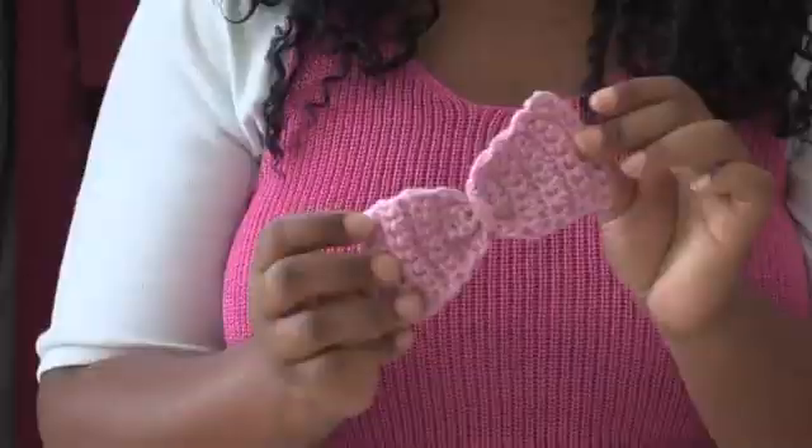You can close it and it's ready to wear. I'm Renaissance Austin — thank you so much for watching how to create a crocheted bow. See you next time!